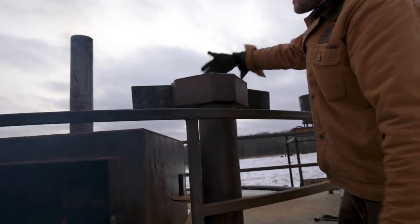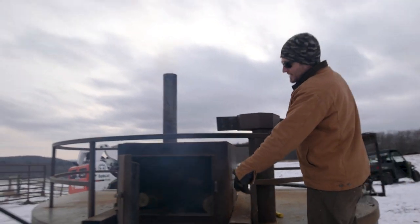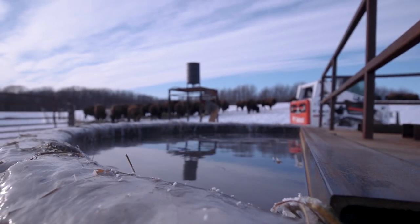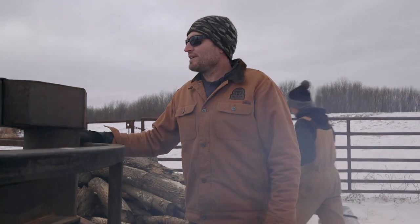This pipe runs down into the bottom of the firebox, so you're basically forcing air into the bottom of the firebox. It'll burn so hot you can make this water 75-80 degrees when it's minus 40 out.